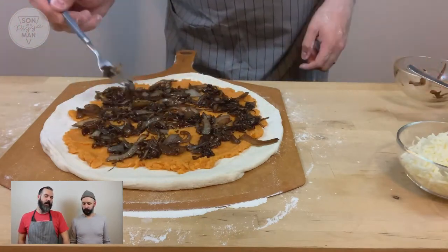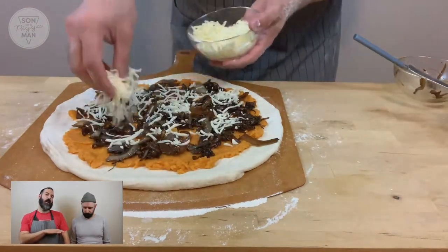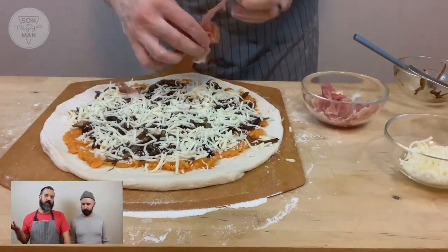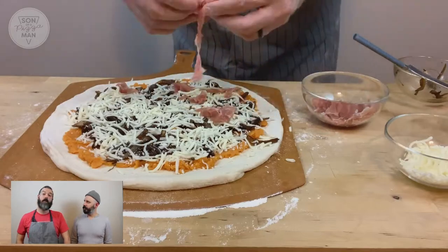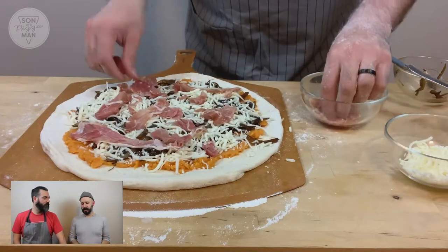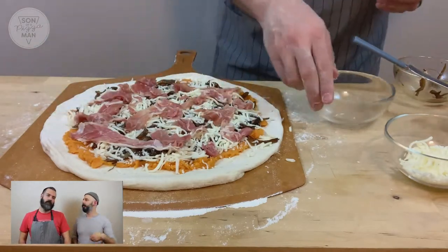Then it's a matter of assembling. You put the sweet potato layer on first, then you add the caramelized onions, some mozzarella cheese, and the prosciutto. No olive oil on the crust before the potatoes. The seasoning is just salt and pepper, and there's some oregano in the onions.